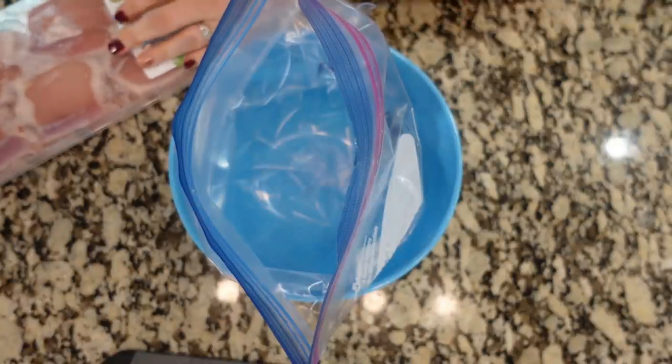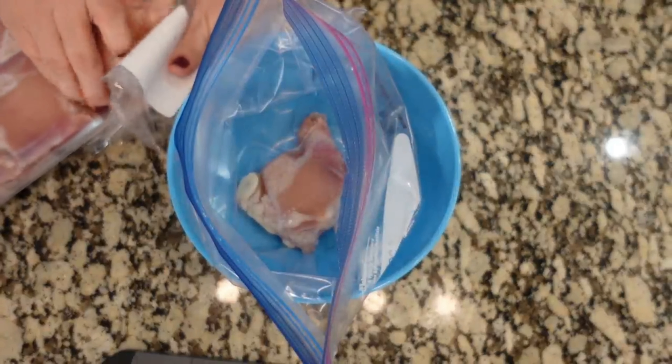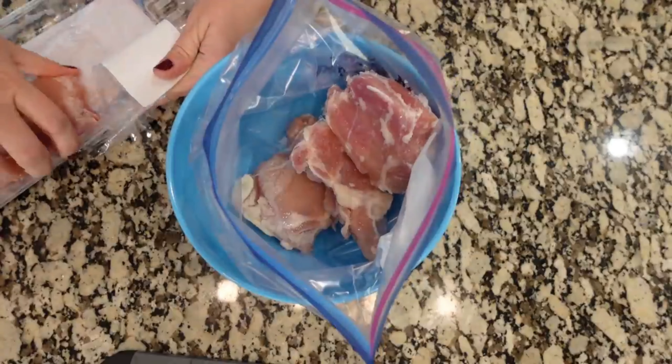We're gonna put four thighs into this baggie. The other thighs I'm gonna be using for another recipe, so I'm gonna set those to the side.